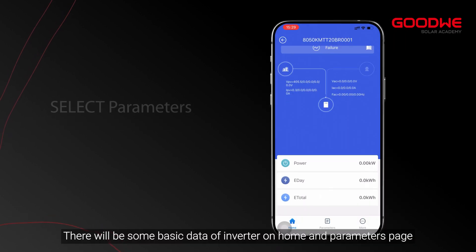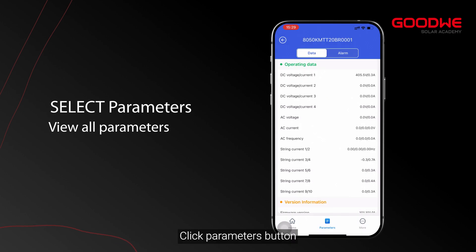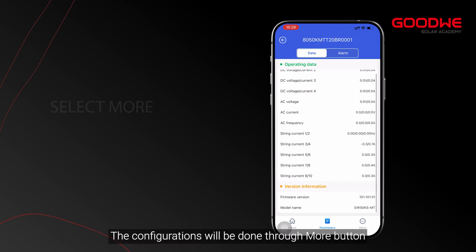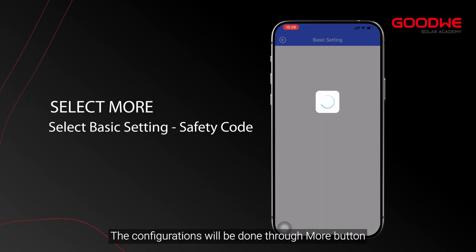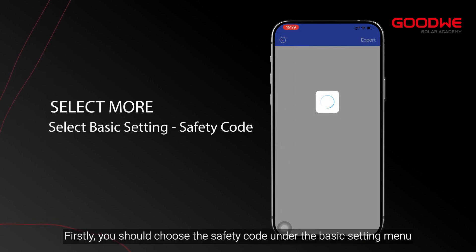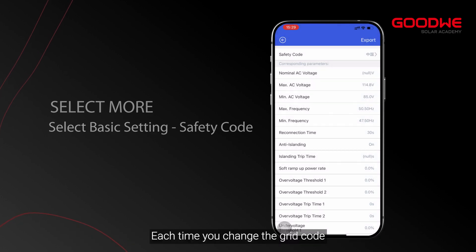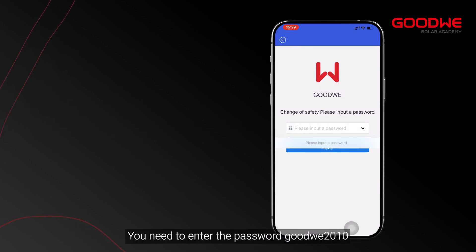There will be some basic data of the inverter on the home and parameters pages. Click the parameters button to see detailed operating data, version information, and alarm information. Configurations are done through the more button. First, you should choose the safety code under the basic setting menu. Each time you change the grid code you need to enter the password: GoodWe2010.